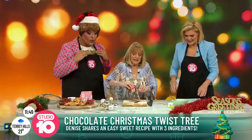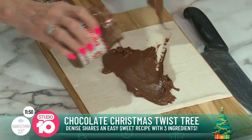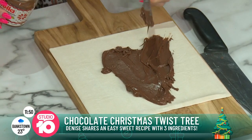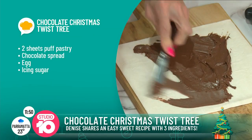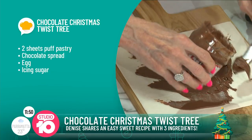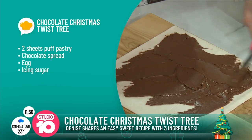Three ingredients in this. Just some Nutella — that goes all over it. Then we put the puff pastry on the top. We've got the egg already whisked up to paint the pastry afterwards, and we've got our icing sugar on standby as well.